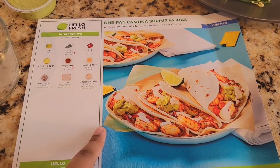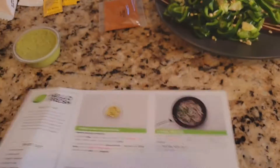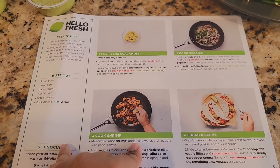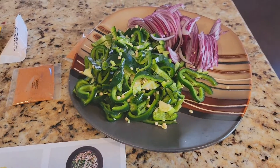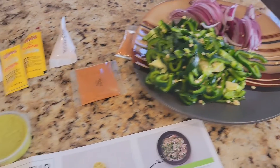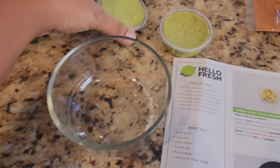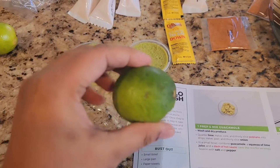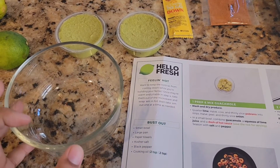This is the dish and here are the steps. I've cut my poblano pepper and onions, and now I'm going to mix up my guacamole with hot sauce and lime to make it spicy.